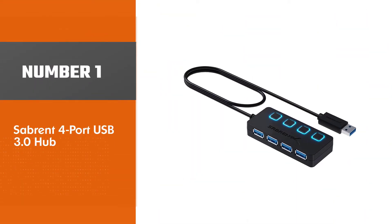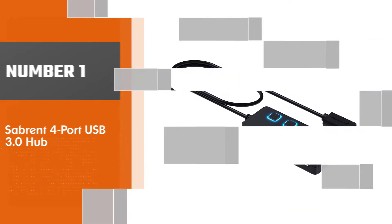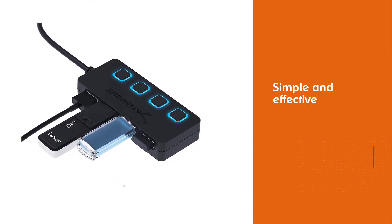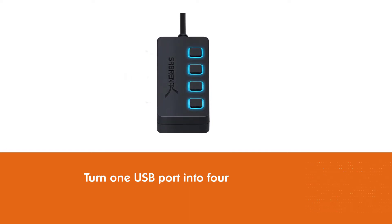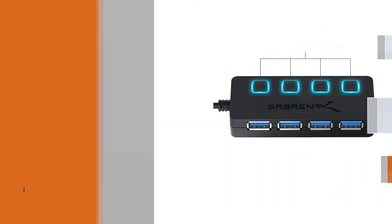Number 1: Sabant 4-Port USB 3.0 Hub. The Sabant 4-Port USB 3.0 Hub is a simple and effective budget USB hub that lets you turn one USB port into four. All ports support transfer speeds of up to 5 gigabits per second, but since they are not powered, don't expect to charge your devices from them.